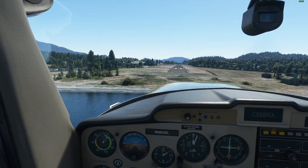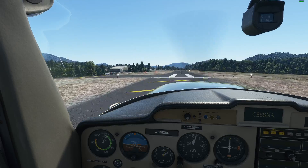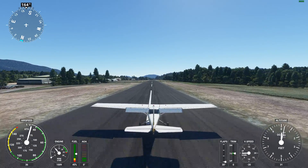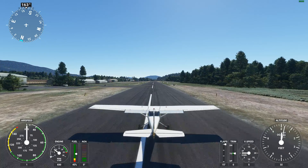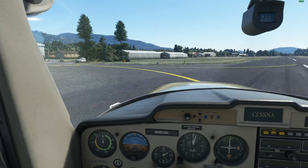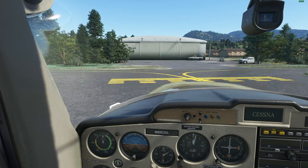So here I am lined up. Speed is good — right at 50 knots. Altitude is good. Put her down right on the numbers. Apply some brakes. Put those flaps up. Turn off the active runway. Typically at this point I would say, again, my call sign, the airport name, and the fact that I am clear of the runway.